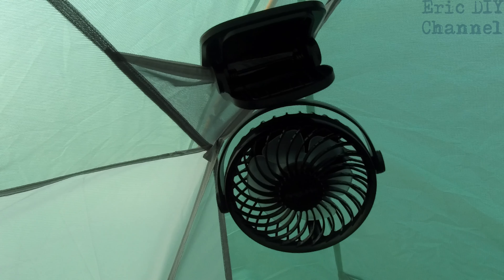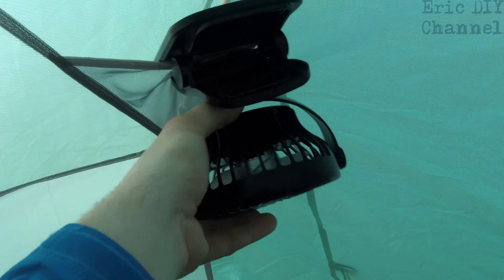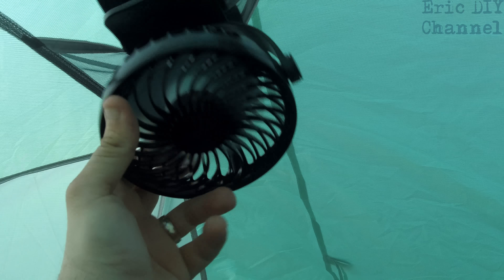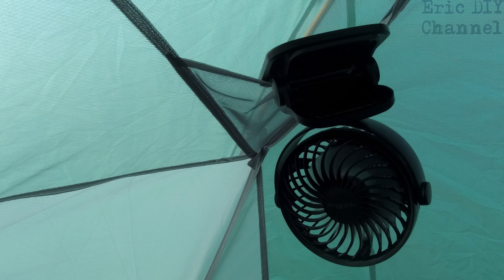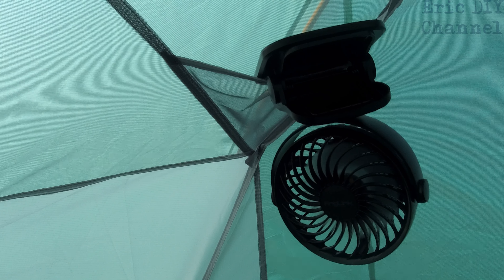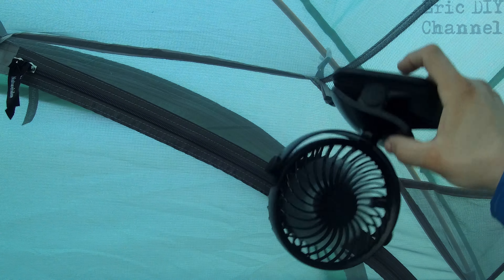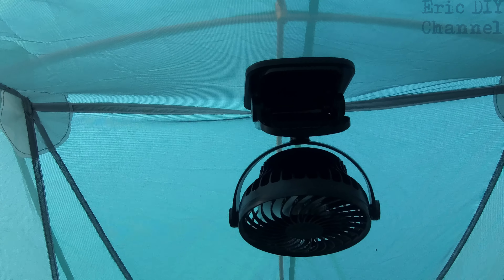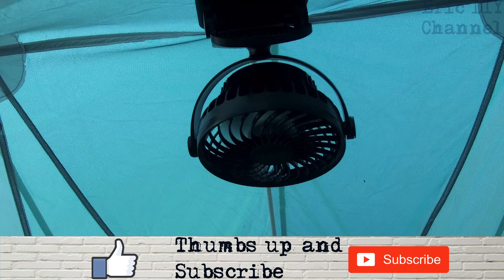You can use the Anglink USB rechargeable clip-on fan even in a tent, which is what I really got this for. So you just turn it on — I have it clipped into a pocket up there — and it does a nice job. You can move it around to whatever position you need in the tent. With the clip it makes it versatile where you can clip it anywhere. Right now I have it clipped on the little hook for the lamp. You can even clip it on the mesh itself in the middle and have the air blown straight down to the bottom of the tent.